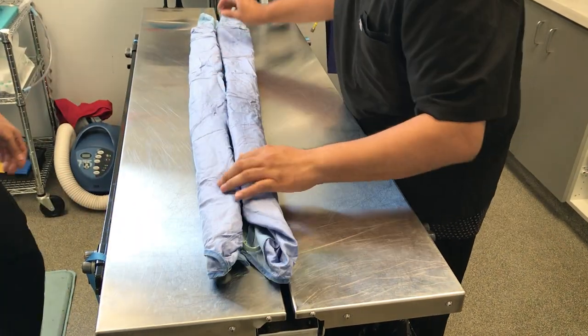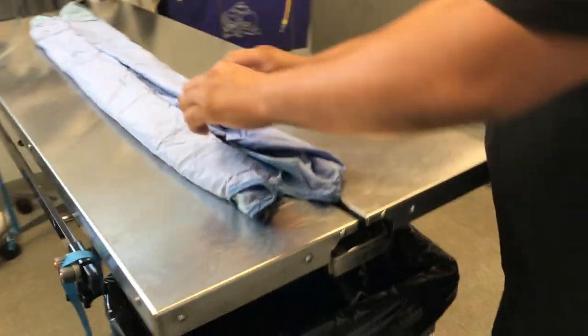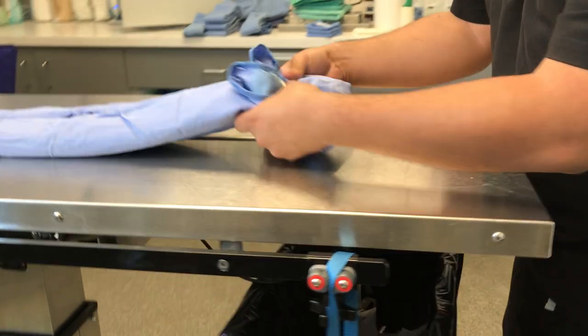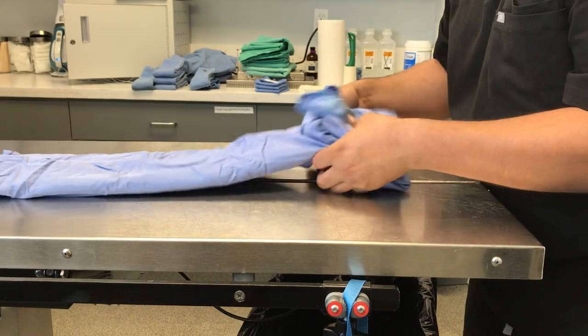Your final step will be to fold it in the style of accordion. No rush — take your time as much as you want, as long as it's nice and neat.